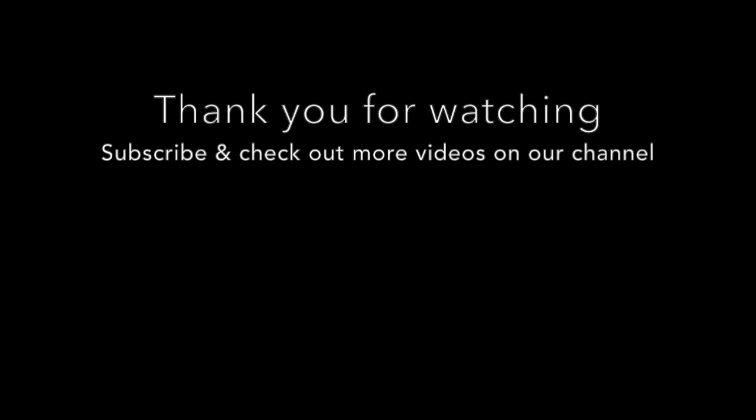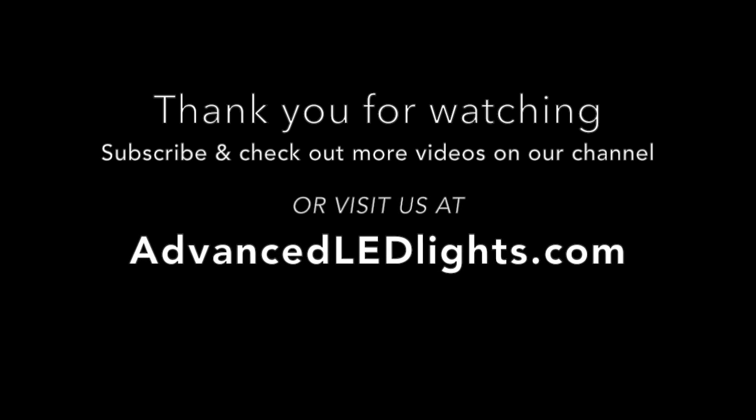Be sure to subscribe to our channel so you don't miss any of our upcoming videos, including Journal Video 6, as well as visiting us at advancedledlights.com.